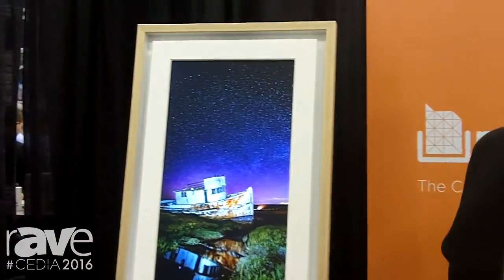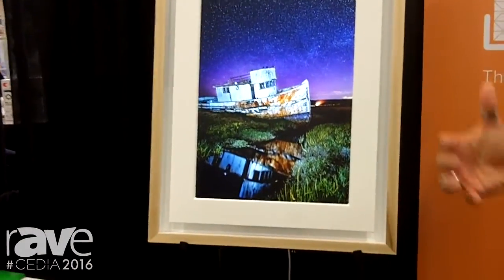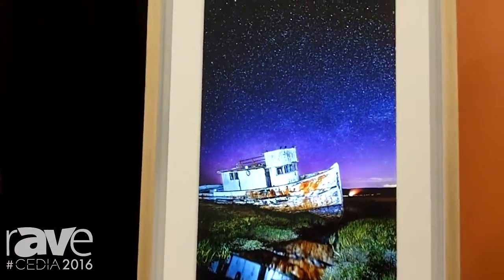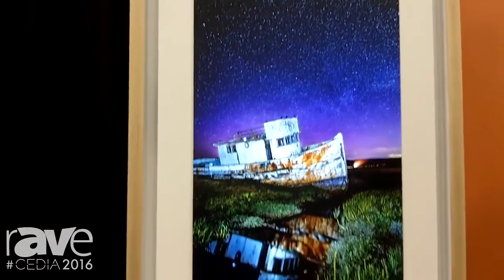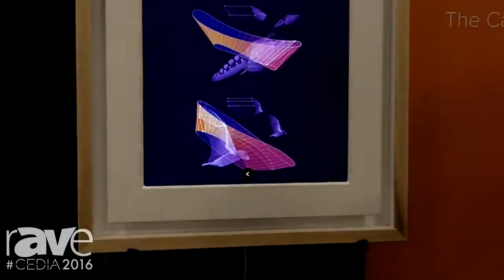As you guys can see, we have a photograph right here. It may look like a photograph, but we're actually looking at a digital display that allows you to display paintings, photos, and even video and digital art in a super realistic display. What I mean by that — motion sensor control. Just swipe a hand and you can change the image on the screen.